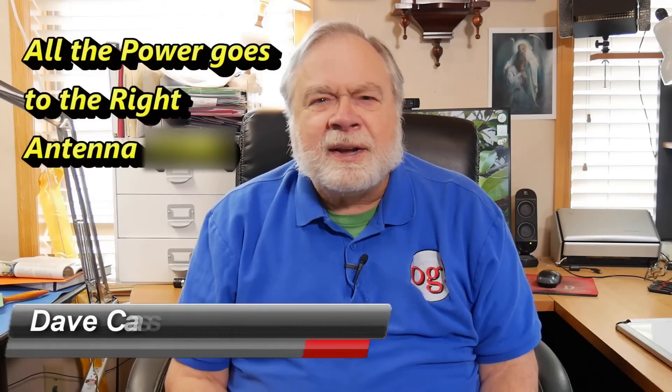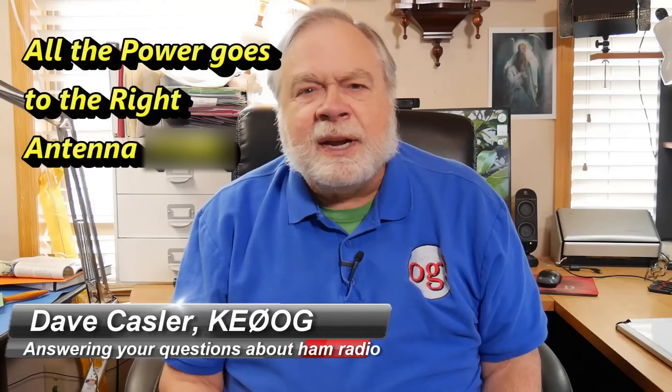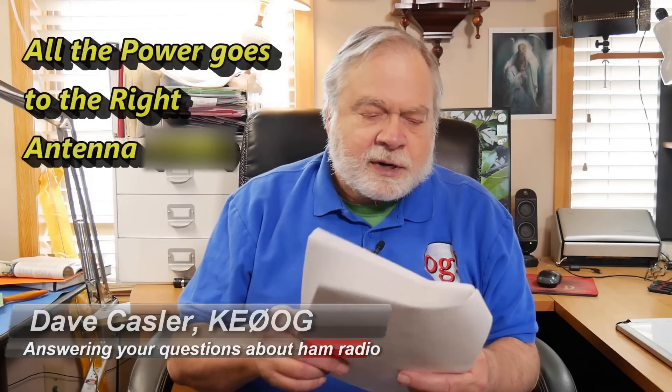Hello, Augie's Worldwide. I'm Dave Kassler, Amateur Radio Call Sign KE0OG, here with another episode of Ask Dave. Today our question comes from Paul Zank, K6PMZ. He says hi Dave, great videos — he enjoys them.